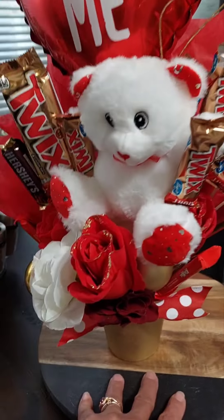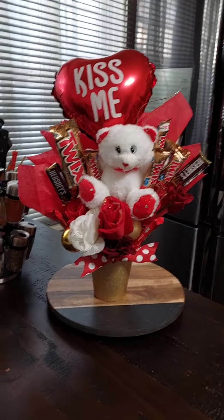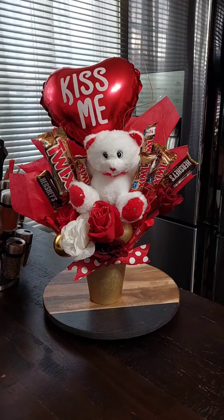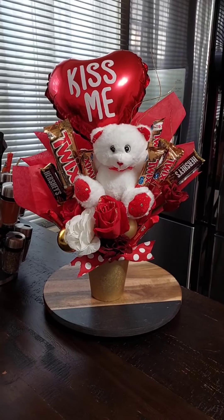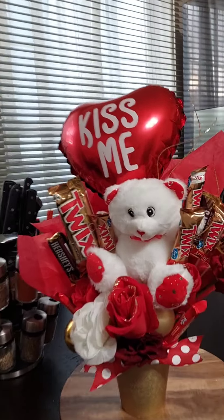It came out pretty decent for a first time — this is my first time making a candy bouquet — and I think it came out pretty decent. So I did another one. Let me take this one away.